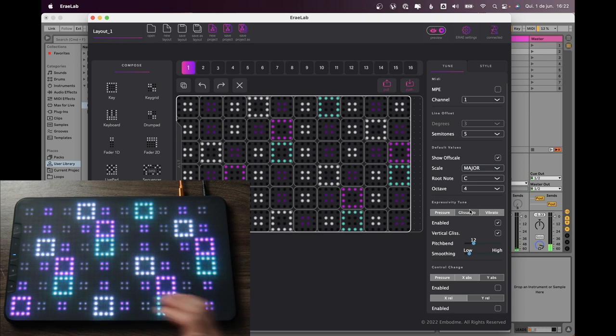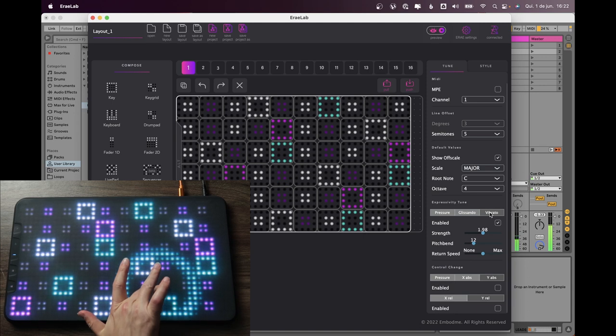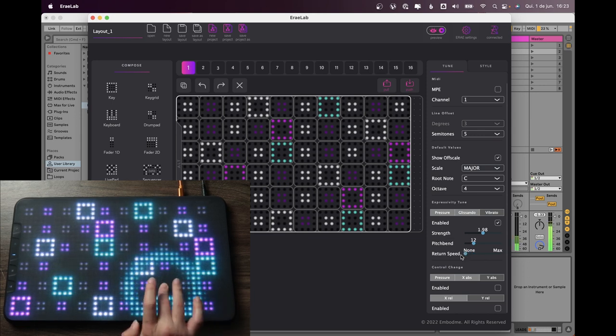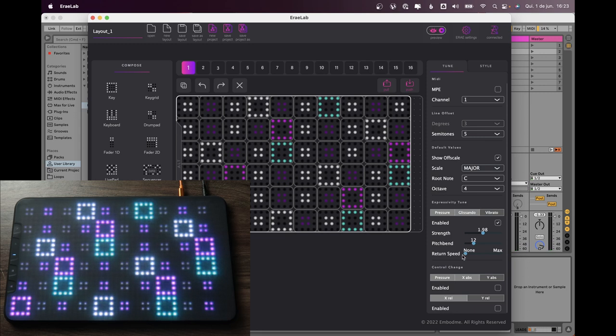You'll get the right steps when doing the glissando. Vibrato works a little differently — you'll notice that it always comes back to the root note even if you don't put your finger in the original position. That's because of the return speed setting. If you put this to a small number or none, you can keep the pitch wherever your finger is.